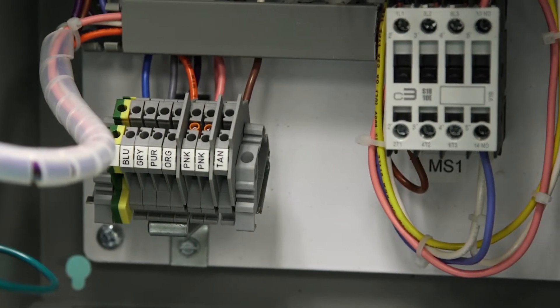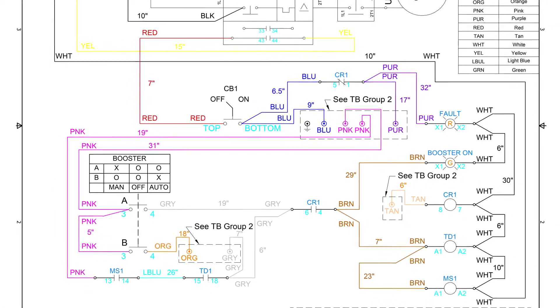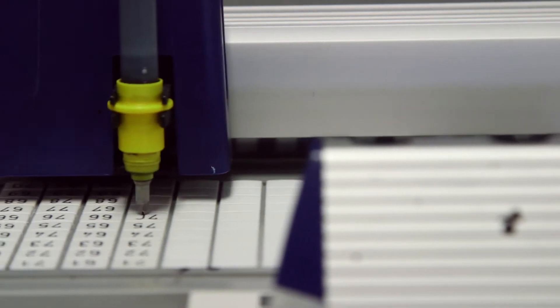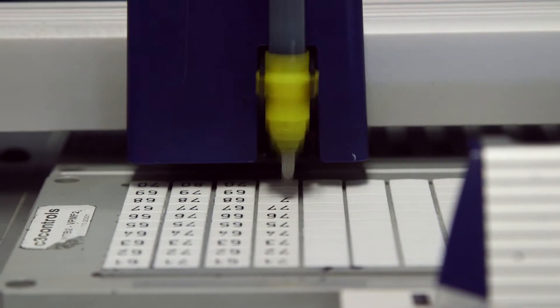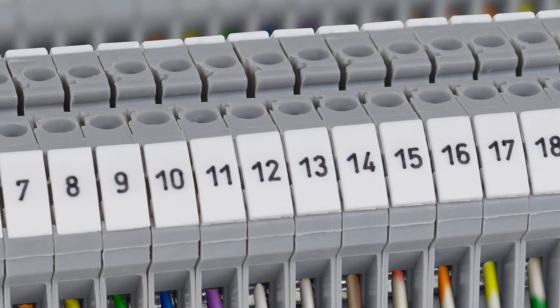Terminals and terminal blocks should be clearly marked and identified to correspond to the markings in the drawings, and clearly legible permanent ink should be used. C3 Controls terminal block marking solution takes this one step further by providing excellent quality permanent inks with factory-direct custom or standard markers. Plotter systems are also readily available to provide a full marking solution on site.